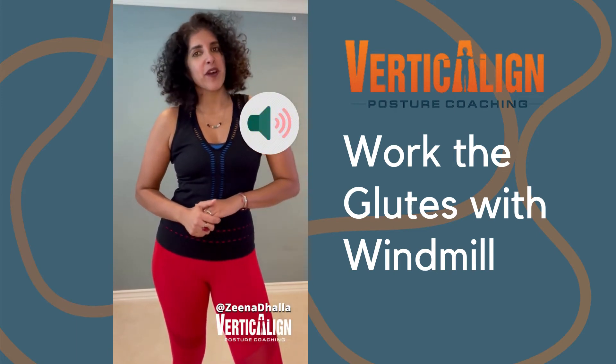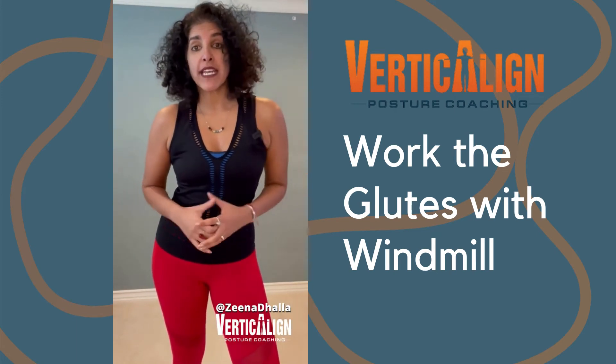Hey everyone, it's Zena Dalla, your VerticLand Posture Coach, and today we're going to work on an exercise called Windmill.